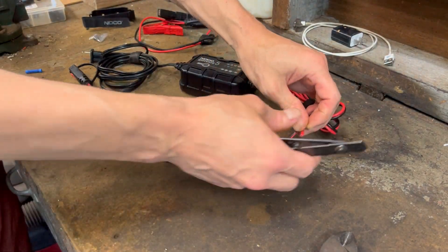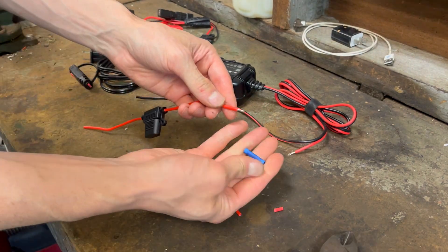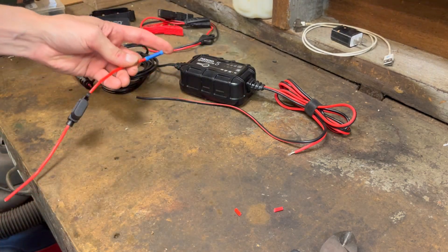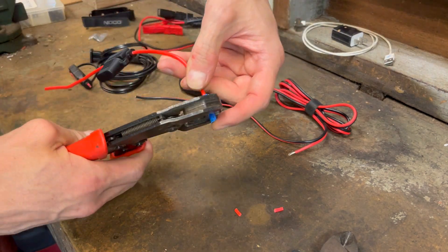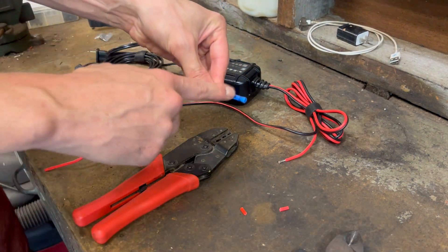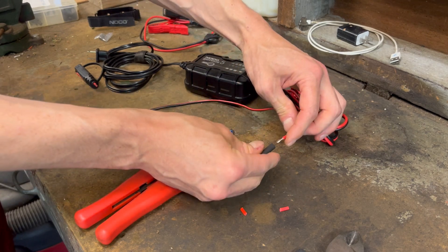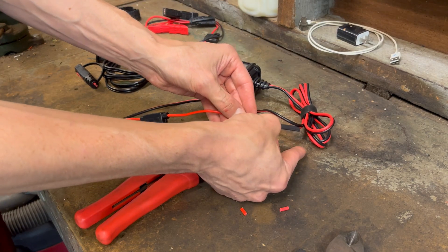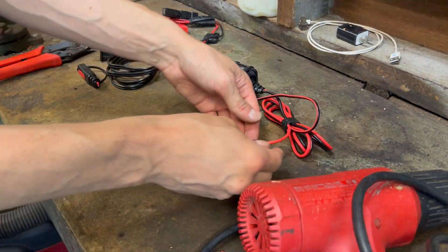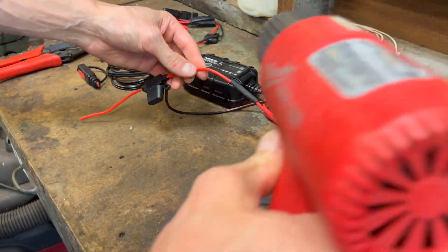Now I'm going to strip both of these wires. I've got this little butt splice crimp connector that I'm going to stick on here. Before I crimp it, I'm going to take a piece of heat shrink and slide it over the wire. Now I can crimp on the butt splice, then slide the heat shrink over the new connection and hit it with the heat gun.